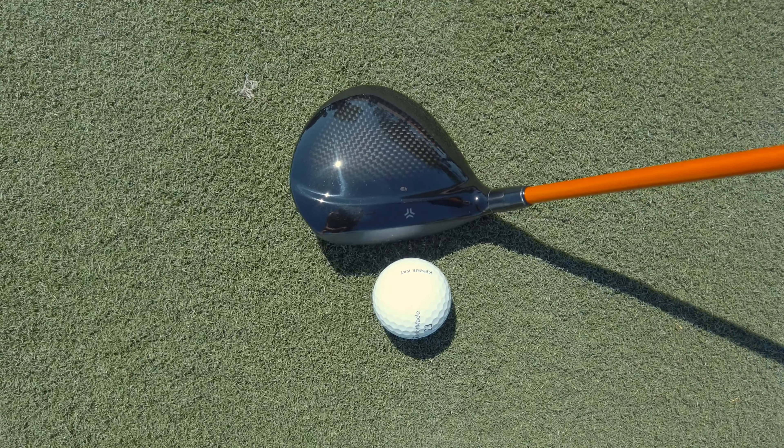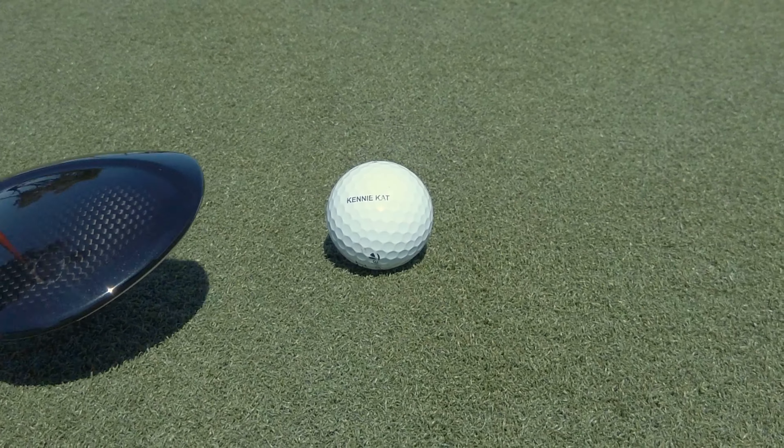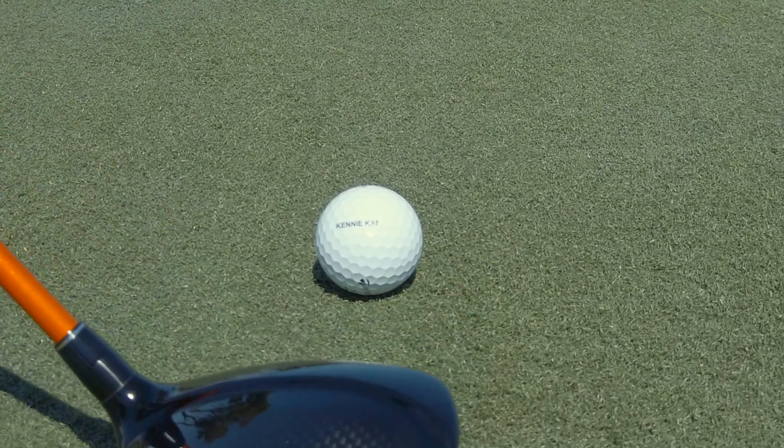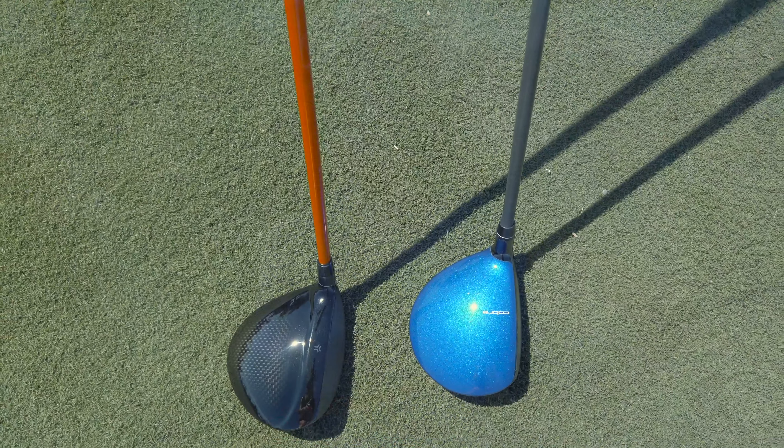We got a new three wood in the bag and it's actually a brand that I wasn't expecting, but I'm super happy now that I've got it because it does look really cool. It's not a TaylorMade, it's not a Callaway. It is the Srixon ZX new fairway wood. This one is a three plus, which means that it's got a little bit of extra loft on it. I'm really loving the way this club sets up — it's the Graphite Design Tour AD.